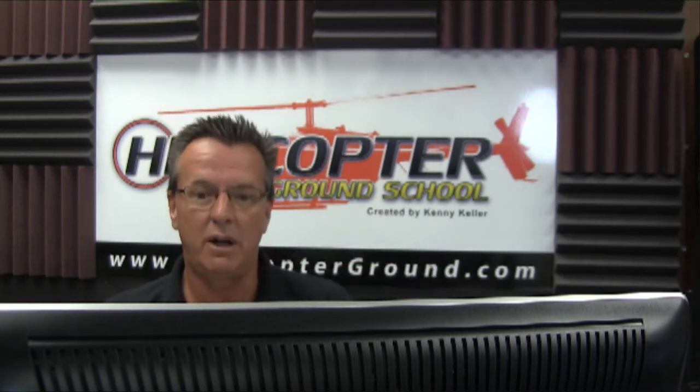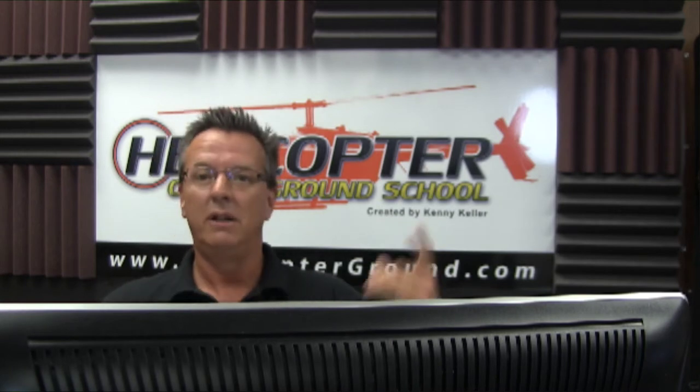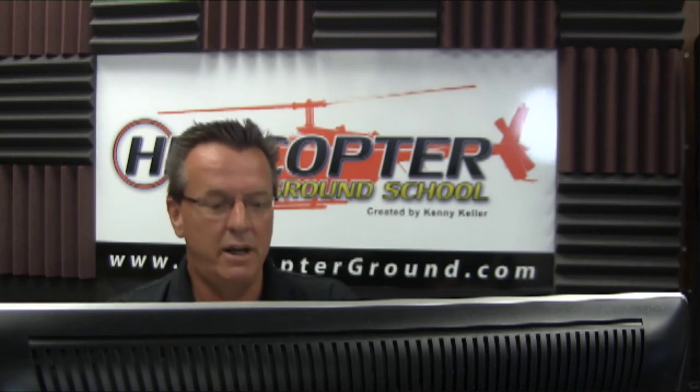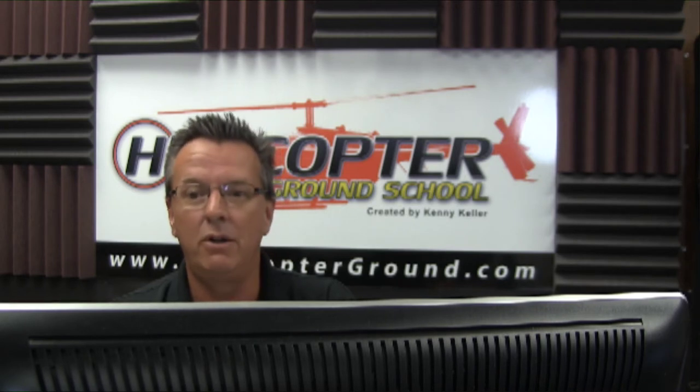Make sure you go ahead and introduce yourself wherever you're viewing this at, let us know you're here and where you're from. Ask any questions. After Gary's presentation, we will come back and answer those questions before we get to Tannen. We're going to go to Gary now with his presentation on Class Echo.